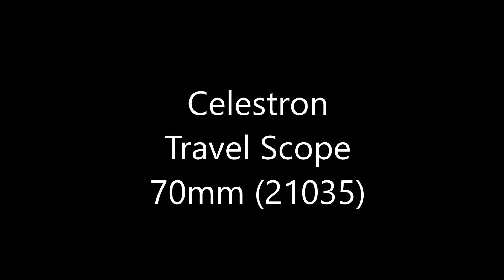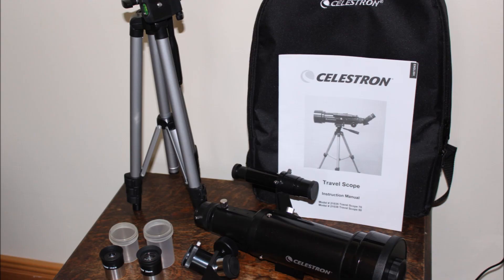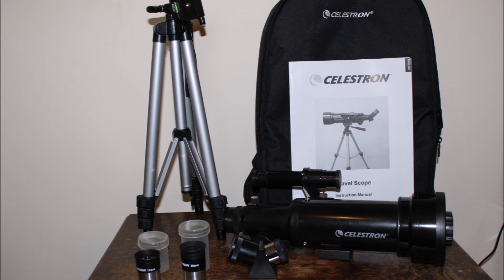Hello and welcome to my review of the Celestron 70mm travel telescope. This kit comes with everything a beginner will need, certainly to get them started. The kit is of great value and packs away into a decent backpack for storage.